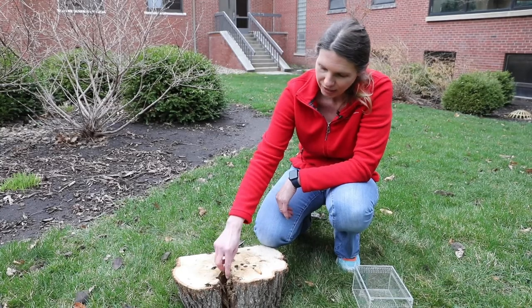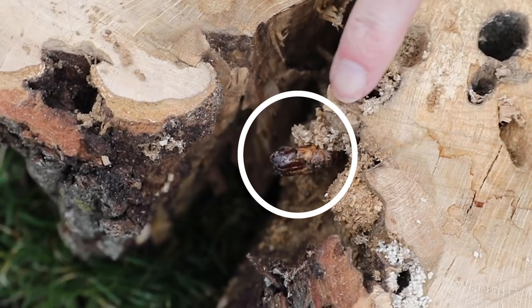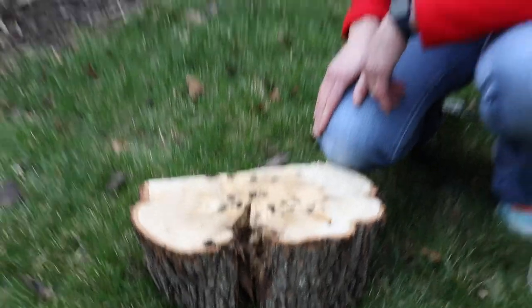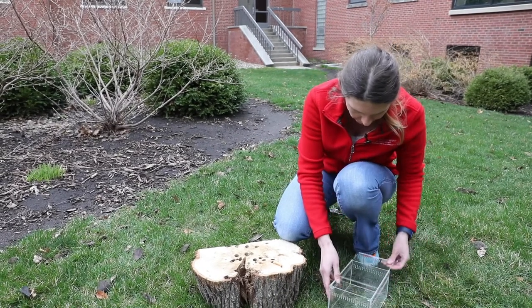This small thing right here is the pupal case. When it gets ready to emerge as an adult, the pupa kind of pushes itself out from the wood a little bit and then the adult moth emerges. I've had this log sitting in my office, and the other day I noticed that an adult moth had emerged, so I'll take the moth out.